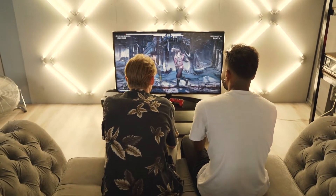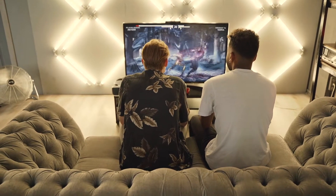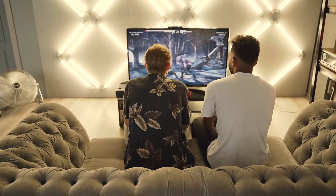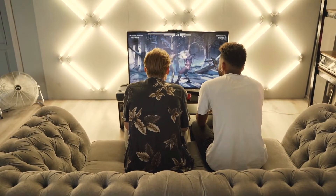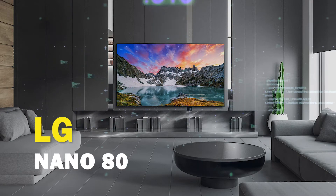With the gaming consoles that are out, you might be a gamer who is looking to upgrade your gaming experience by getting a new TV that will show what these new consoles can do. Well, in today's tech video, I'm going to help you decide if the LG Nano 80 is right for you.